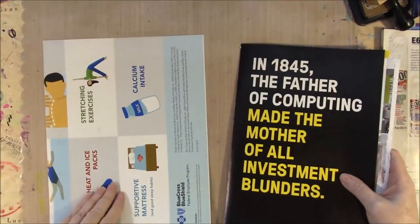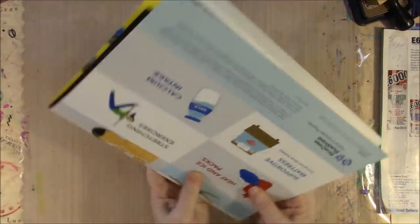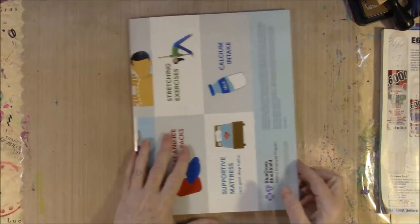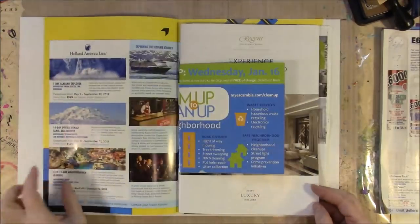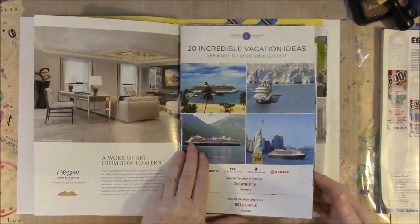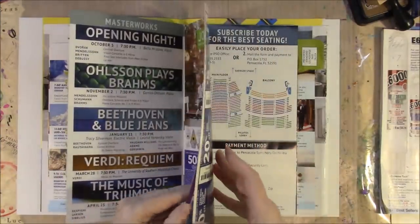Now we're going to tuck everything we have into our cover and make sure that they are lined up inside the cover. This is what it's going to look like. We're going to go in here and find our center - remember our center was a nice sturdy one.